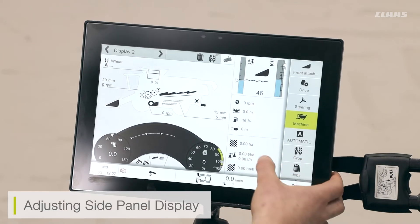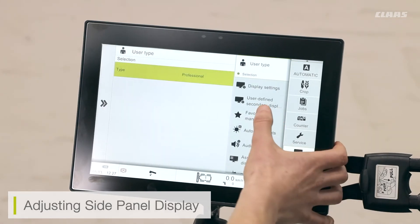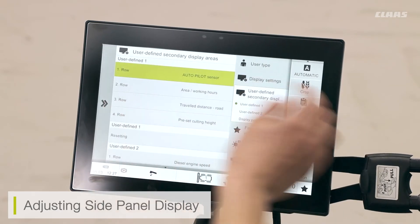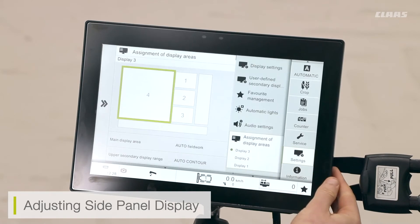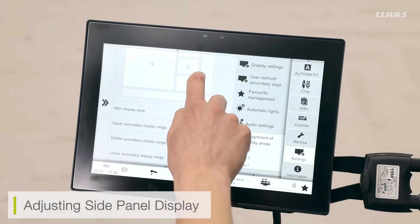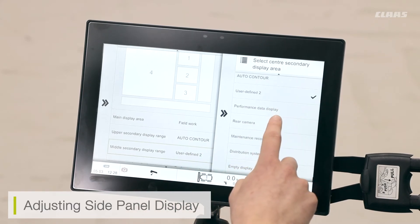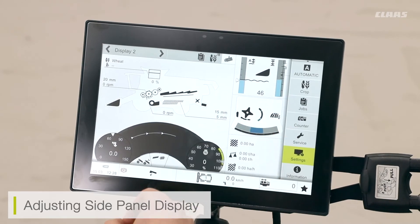If I want to adjust any of the side menus, I go into my settings menu on the right-hand side and select the setting itself. To adjust any user areas on the right-hand side, I go to my settings menu, go to assignment of display areas — in this case display 2 — select the area I want to change, say area 2, and choose the item I want, such as the chopper system. Back on the main menu I can see the chopper system is now selected for display.